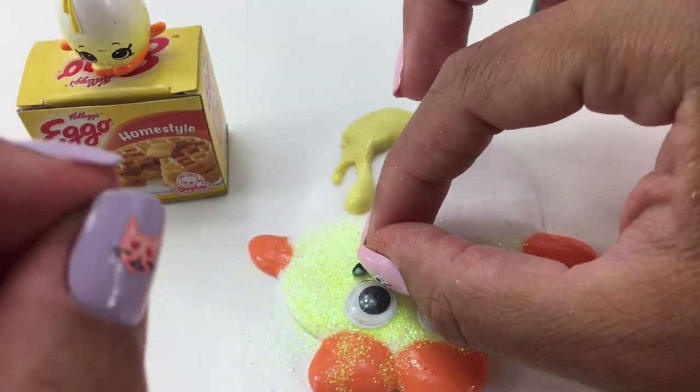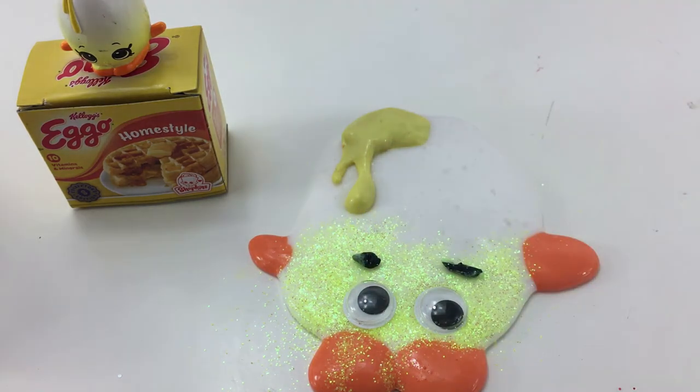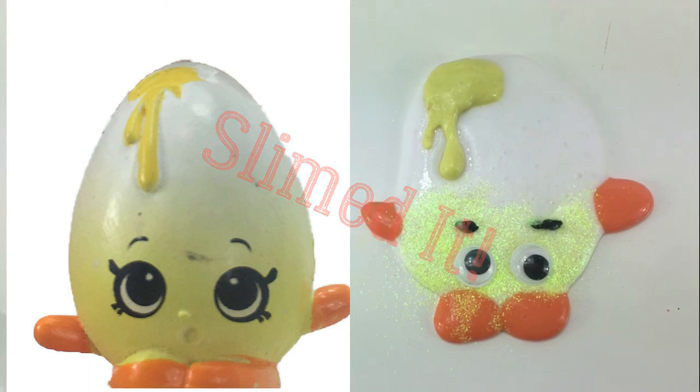Well there you go guys, there is Googly all done. What do you guys think? Thank you guys so much for stopping by today. See you next time.